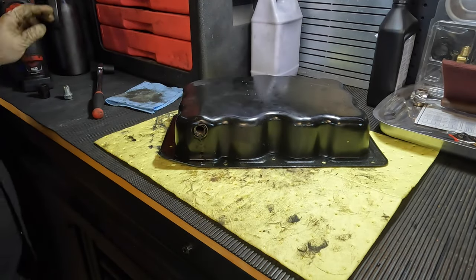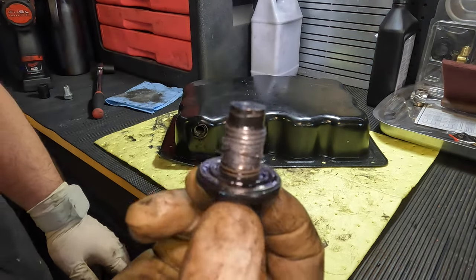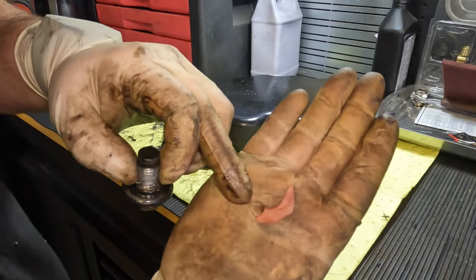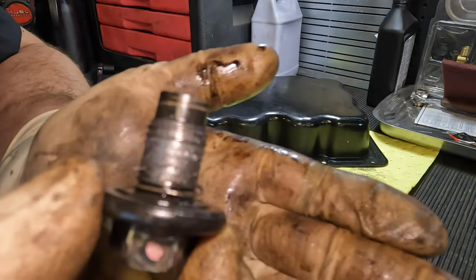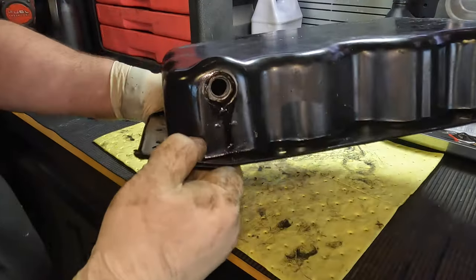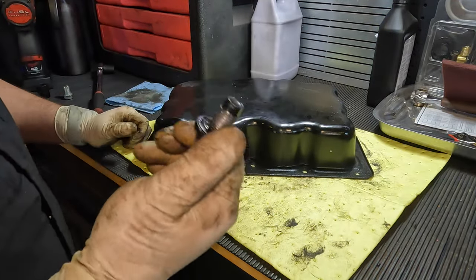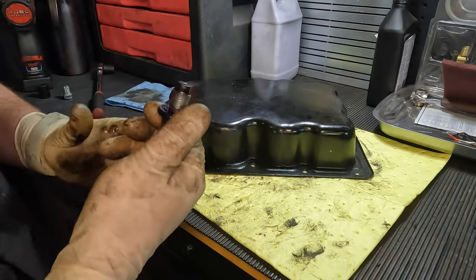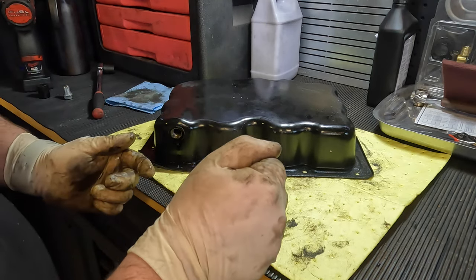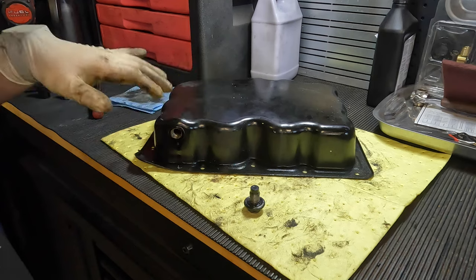Alright guys, so here's our oil pan on the bench. When I removed my drain plug while it was still on the truck, the drain plug came out with all this thread material on it — you can see it's so bad it actually ripped my glove. This thing is just absolutely boogered up; there are no threads left. The oil pan shares the same story — you can see it's all shiny in there, no threads. These threads were old and just ripped off. Normally you'll feel a subtle grittiness when this happens, almost like it's been Loctited.